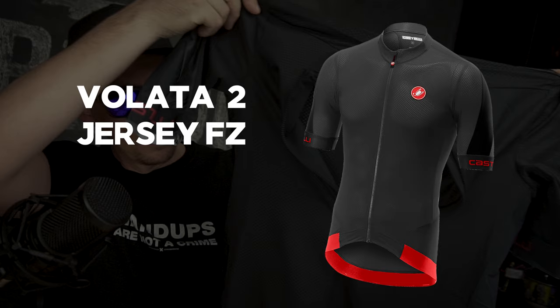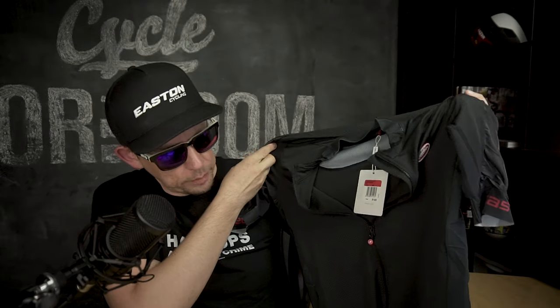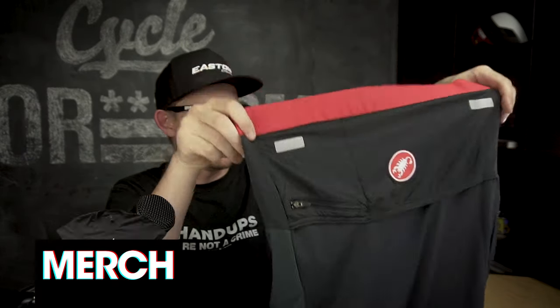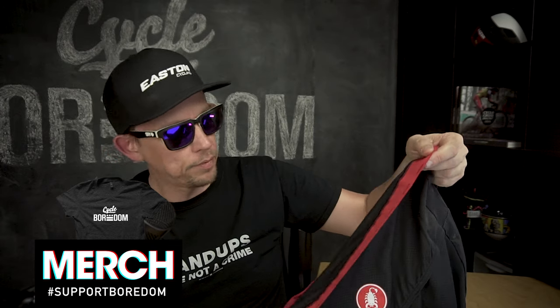Next up is the Velata 2 jersey — similar idea, aero, extremely light. Laser cut sleeves, very sheer — you can see through them. Same with the fabric, very dimpled and thin. I always love the details: the zipper is amazing, details along the bottom, traditional black and red logo, plus a big band on the bottom with a little gripper along the edge to keep everything in place.